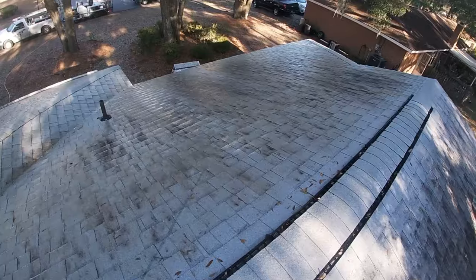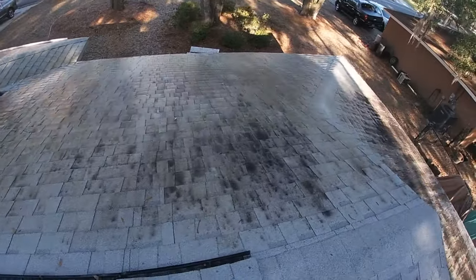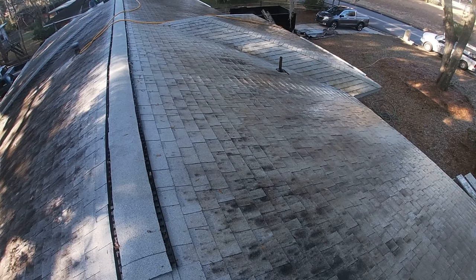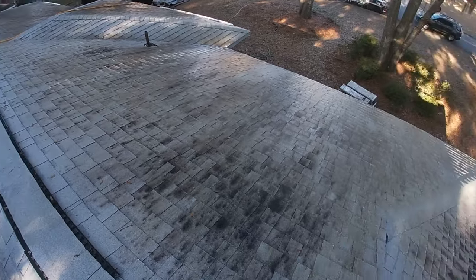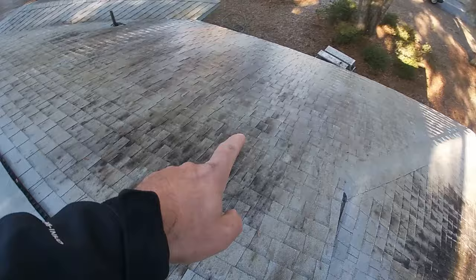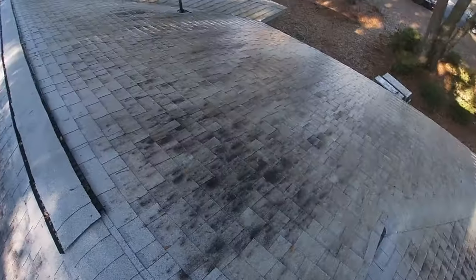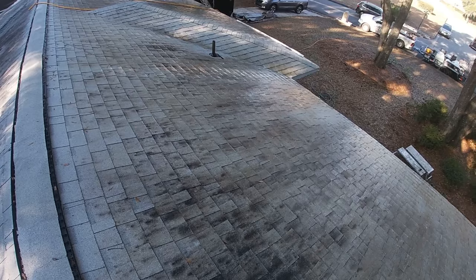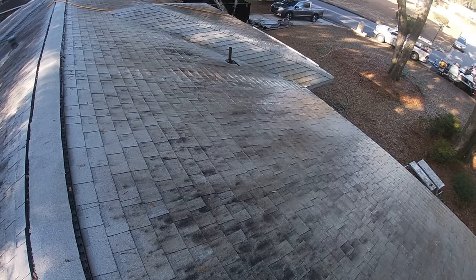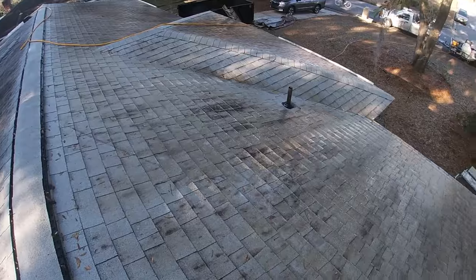You can already see over here where this is really starting to come clean. There's a saying: if it's brown, it's coming down; if it's black, you're getting a callback. As you can see, there are some black spots that we will have to retreat. The brown — that's organic material that has already been killed. It's amazing the difference just within the first five minutes.